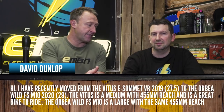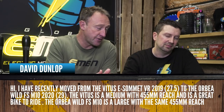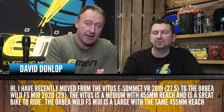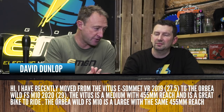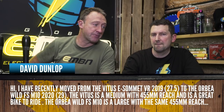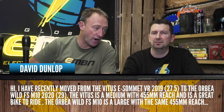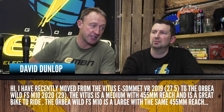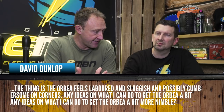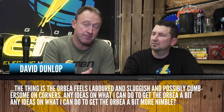This one's from David Dunlop. David says: I've recently moved from the Vitus e-Sommet 2019 with 27.5 inch wheels to the Orbea Wild FS with 29 inch wheels. The Vitus is a medium with a 455 millimeter reach and is a great bike to ride. The Orbea Wild is a large with the same reach of 455 millimeters.